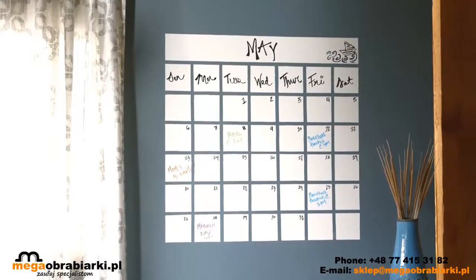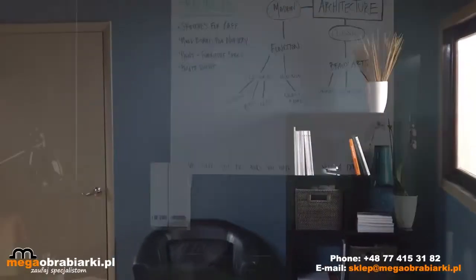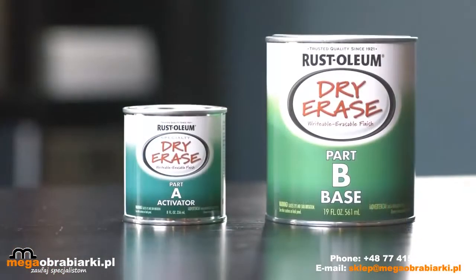Writeable. Erasable. Always functional. Transform a once forgotten place into a creative, productive space with Rust-Oleum Specialty Dry Erase Paint.